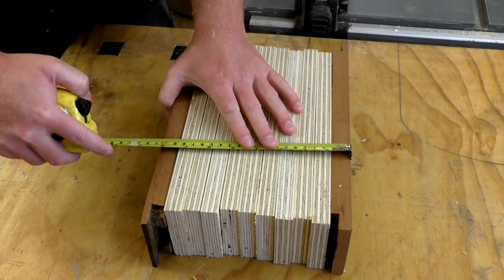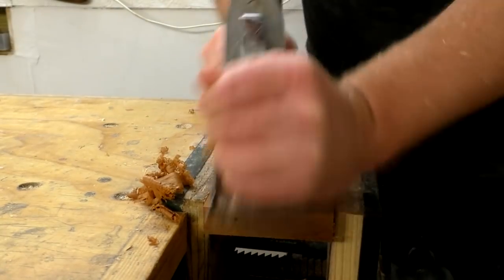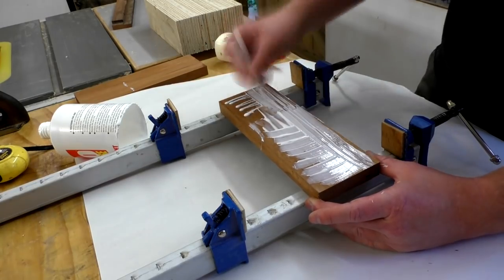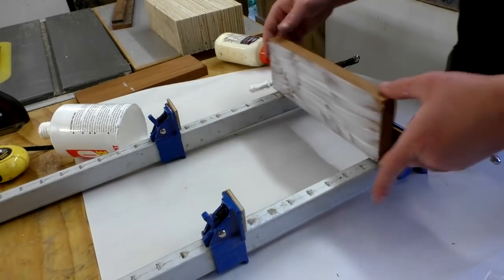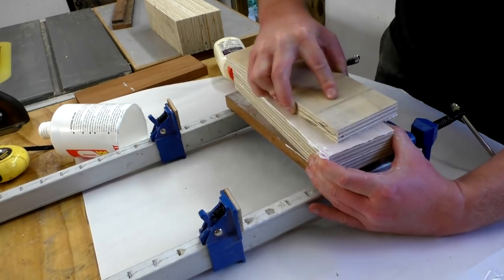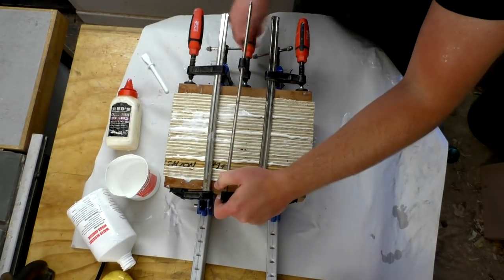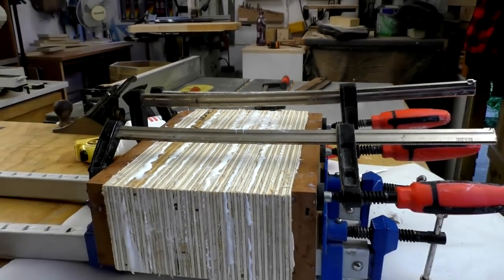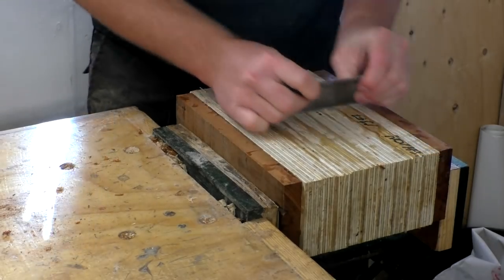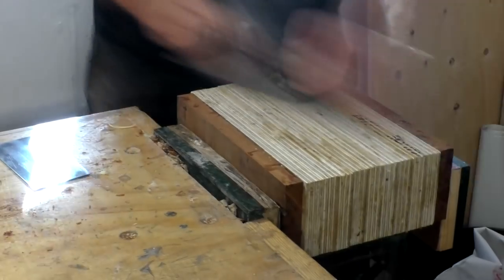The pieces of mahogany would form the front and back of the box. I cleaned up the faces with a hand plane to get them nice and smooth. Then I could glue up the pieces using wood glue and some bar clamps. I let that dry overnight and then I could remove the clamps. I scraped off as much of the glue as possible using a cabinet scraper and then cleaned up one face of the block with my hand plane.